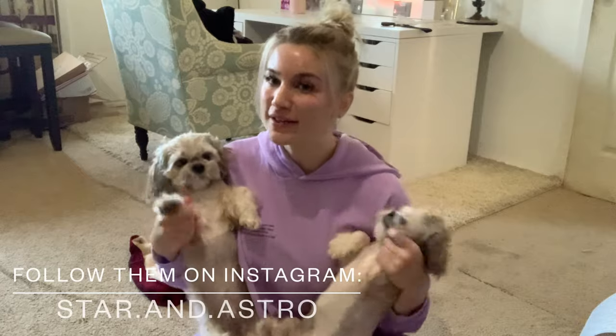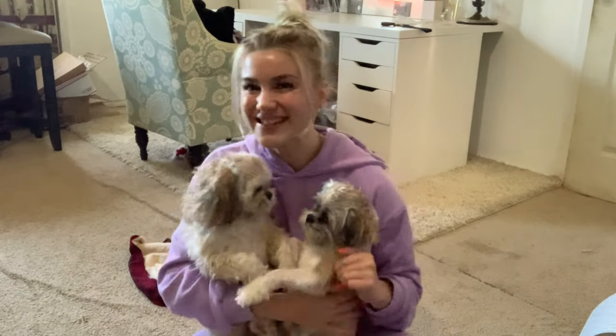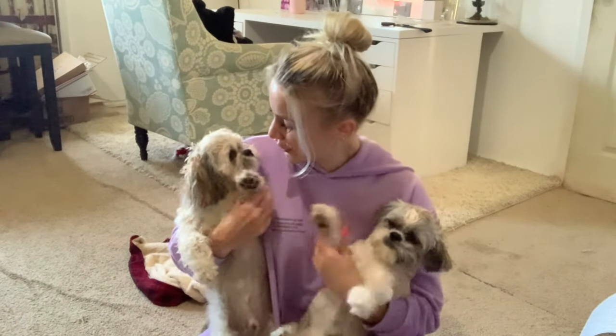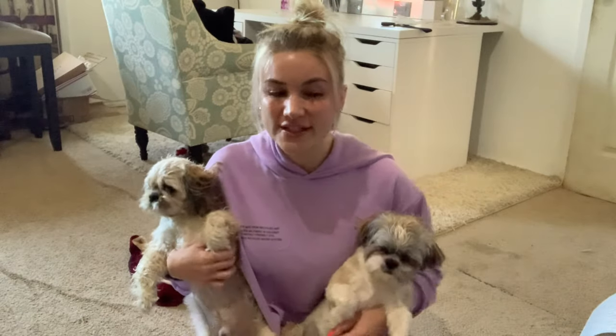Astro and Star say 'I love you grandma!' All right you guys, that concludes today's video. This was so fun — I know Star and Astro loved this, and now they have lots of yummy treats for training, because we love training! I really hope you guys enjoyed this video — please like and subscribe and you'll get more videos like this. Thanks so much for watching!